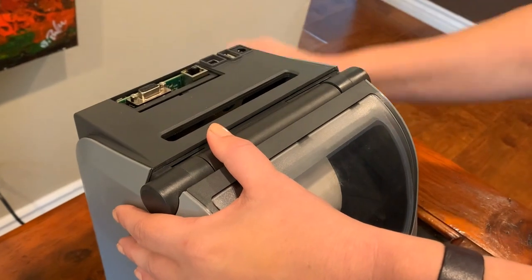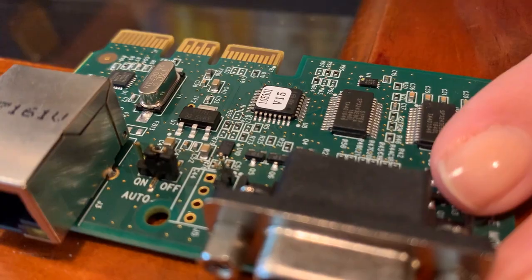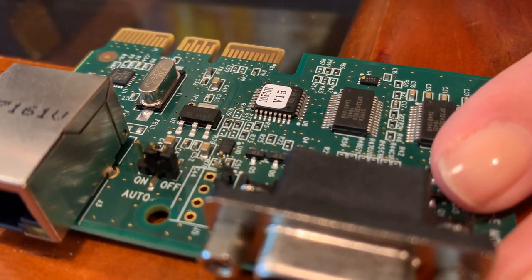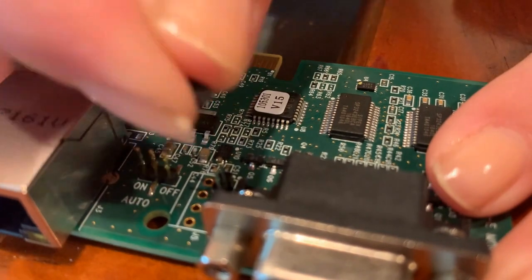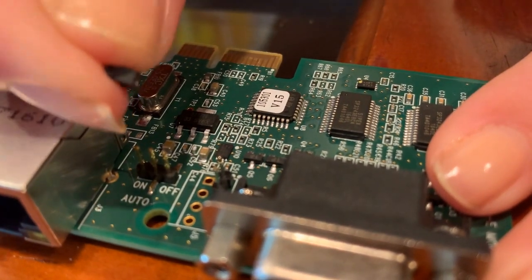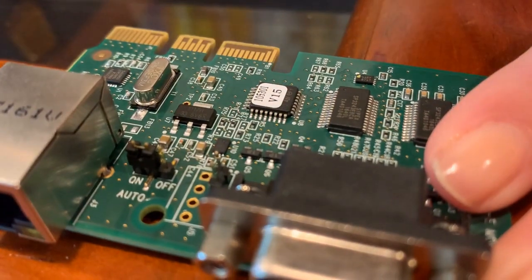There are three gotchas if you decide to use the Power Jumper feature. The first is that you need to change the setting manually. It's pretty easy to do — you just move the black Lego-looking piece from the right two pegs and move it over to the left two pegs where it says on.